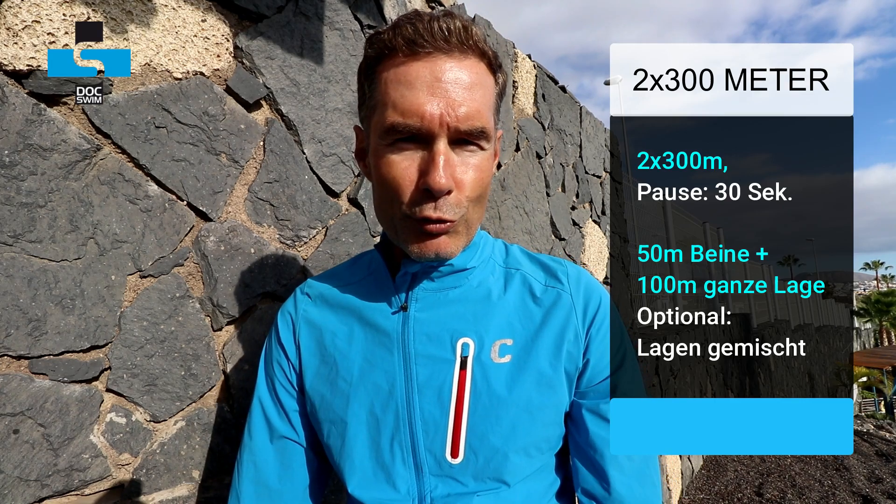Weiter geht's mit zweimal 300 Metern: jeweils 50 Meter Beinarbeit, auch gerne wieder ohne Brett – Arme in Vorhalte oder am Körper, um die Rumpfstabilität zu verbessern. Danach 100 Meter ganze Lage, auch hier gerne in der Hauptschwimmart. Es muss nicht alles Kraulschwimmen sein. Wer Brust-, Rücken- oder versierter Delfin-Schwimmer ist, schwimmt das in seiner Lage – oder alternativ 100 Meter Lagen. Das Ganze zweimal durchgeschwommen sind 600 Meter.